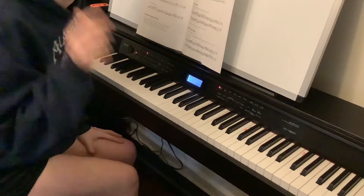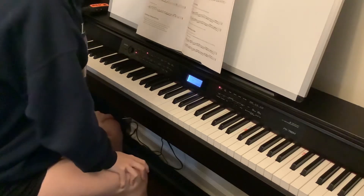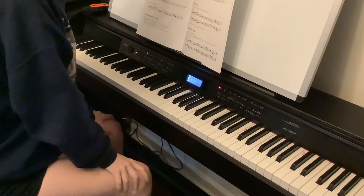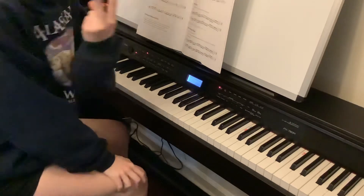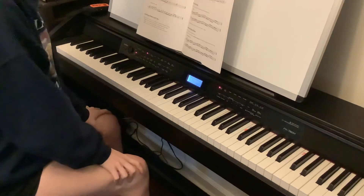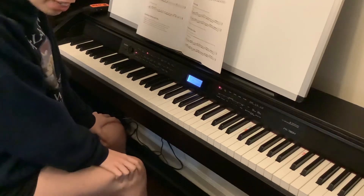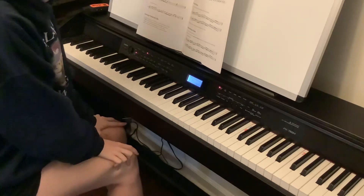Buenos dias! So we're going to elaborate more off of the staccato and legato video from last time — this is Part 2. You can mix up your scales and practice them different ways. Who would have thought?